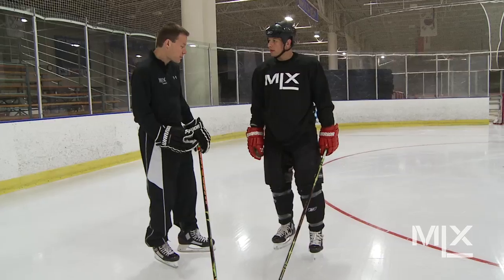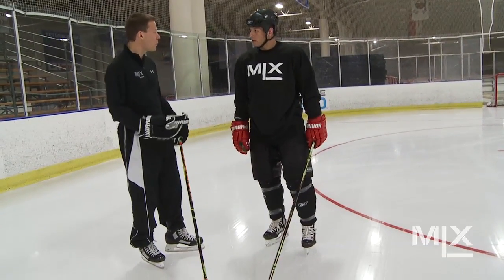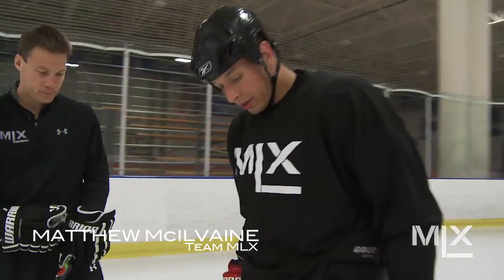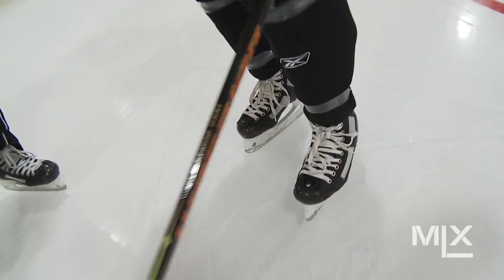You knew that this skate looked a little bit different, we talked about the performance of it being a little bit different, but what do you as a player actually feel? I should say first I was a little bit worried about having a shorter boot — I was really worried about my ankle support. What I'm finding is that the skate's moving in all the right places for me.